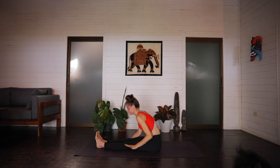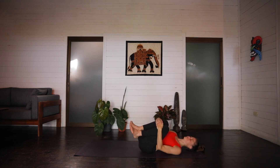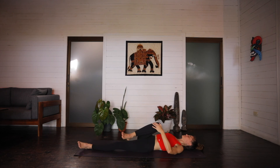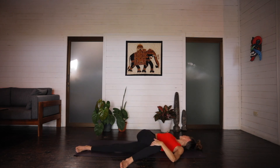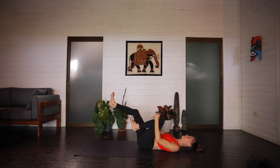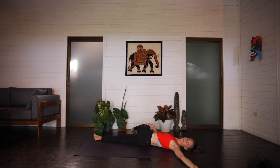And releasing, slowly coming back up before reclining all the way down onto your back. Hug the knees into the chest, maybe rocking from side to side, massaging into the lower spine. Extend the left leg out in front of you. Extend the right arm out to the side. And then allow your right knee to fall over towards the left, coming into a nice reclined twist. The gaze can be to the right or up towards the sky, whatever's comfortable.